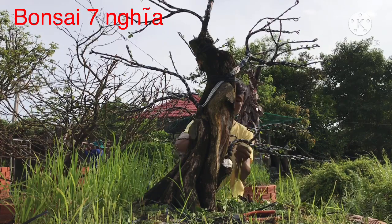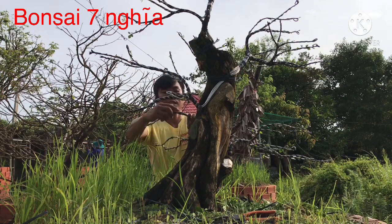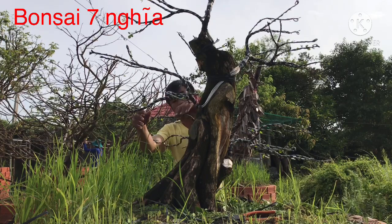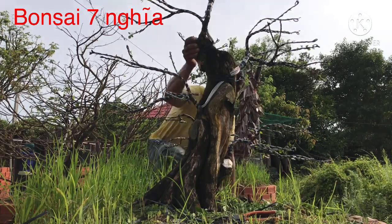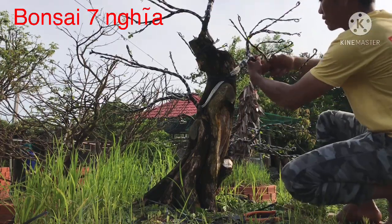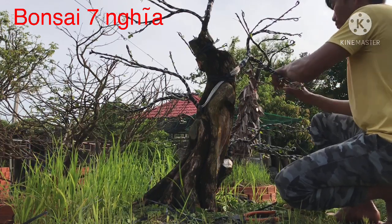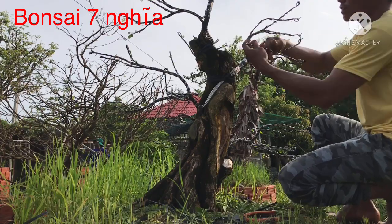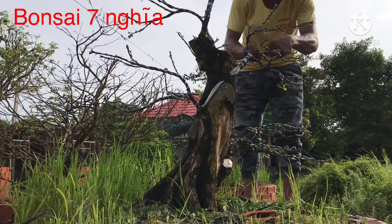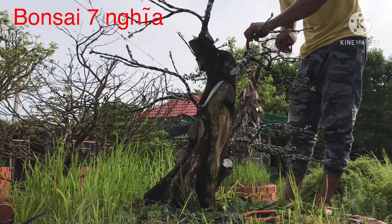Anh em nào xem clip có khó khăn thì alo Bảy Nghĩa, có để số điện thoại trên đường link. Nói chung là mình rất quý mến tất cả các anh em đam mê bộ môn bonsai ghi cảnh. Anh chị, cô chú nào có gì Bảy Nghĩa có thể giúp đỡ được thì sẽ giúp.